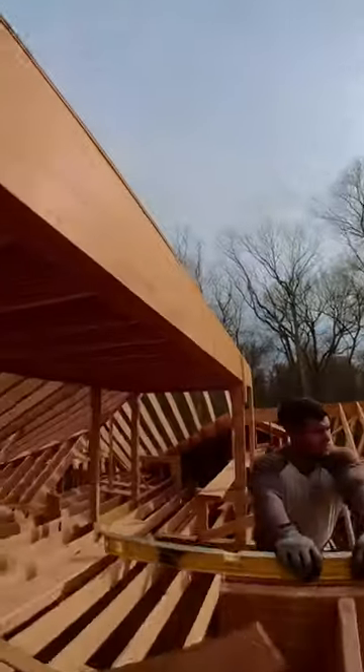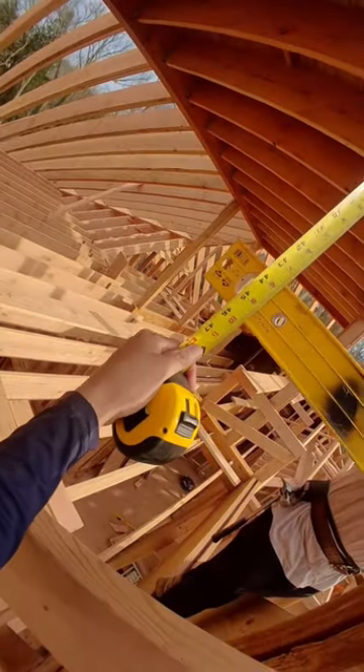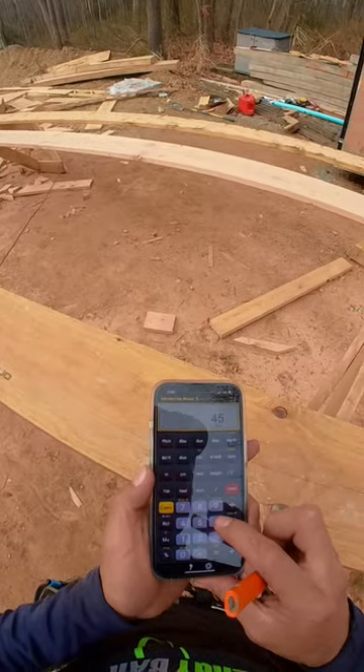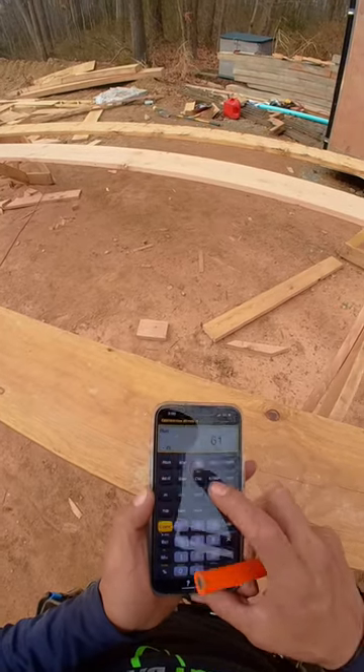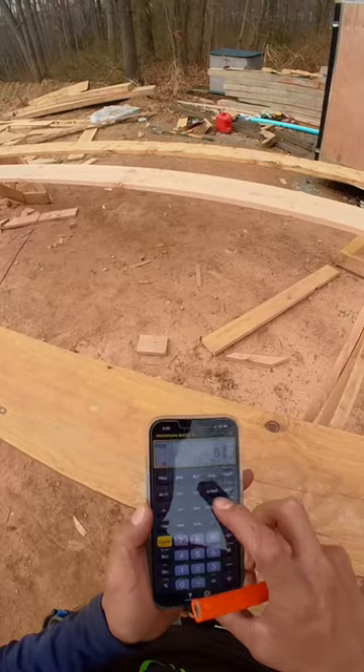How to do this rafter. 45 and 3 quarters — 45 inch 3 quarters right run. 8 inch, 5/8 pitch.